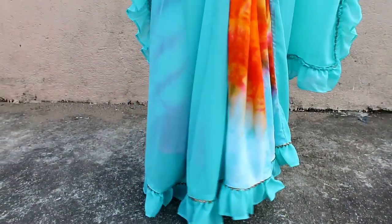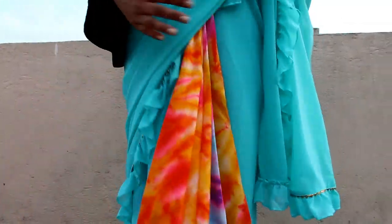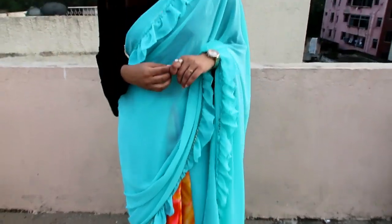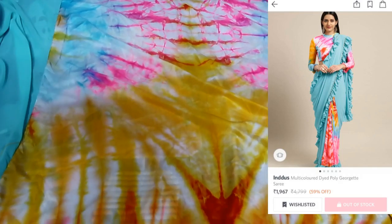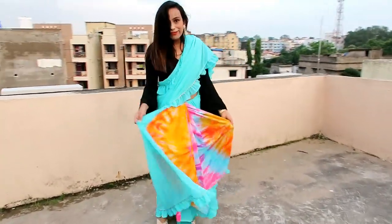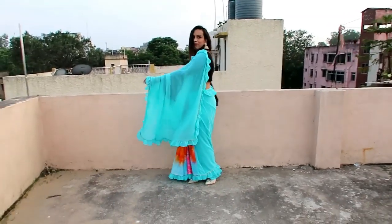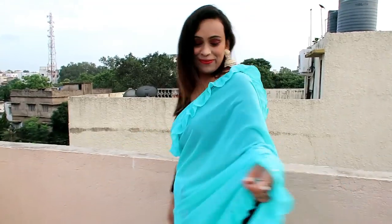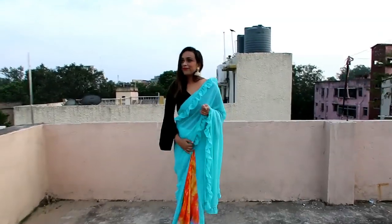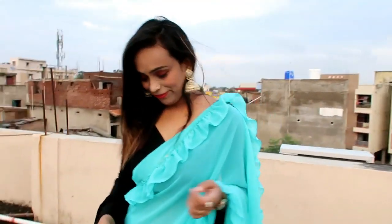My next item is this multi-color dyed saree which is a very beautiful color combination. The material is poly georgette again — a super fine material — and the blouse material is silk blend. It has a colorful dyed design which looks very beautiful and the blouse is very colorful too. I like the material, design, and color so I also recommend it. It is currently out of stock but similar colors with other options are available, and I will give the link in the description box.